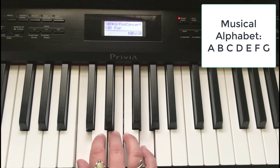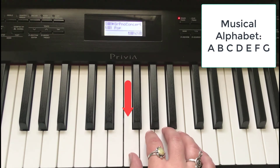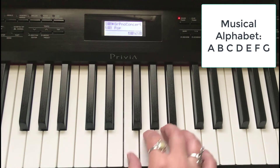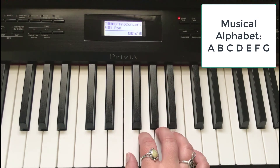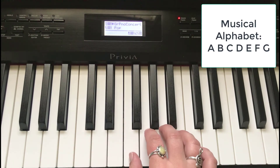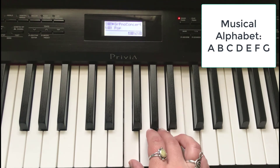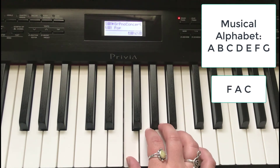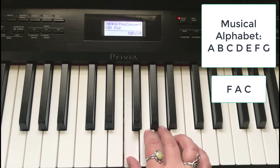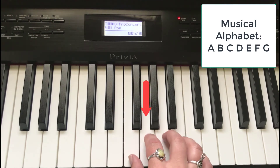Now let's find F — it's right here. Your finger four is resting on F when your thumb is on middle C. Shift your hand up so that your thumb is resting on F. F is to the left of the group of three black keys. Now do the same thing we did with the C chord — play every other finger: one, three, five. Those notes are F, A, C. There's your F chord — you just learned a new chord!